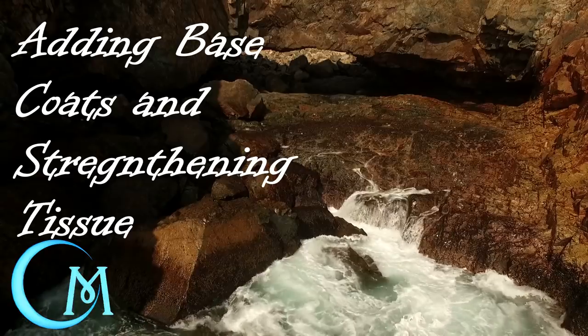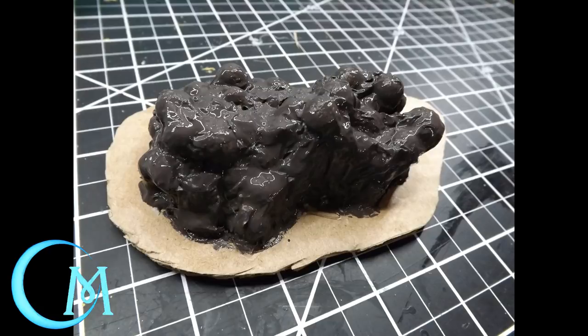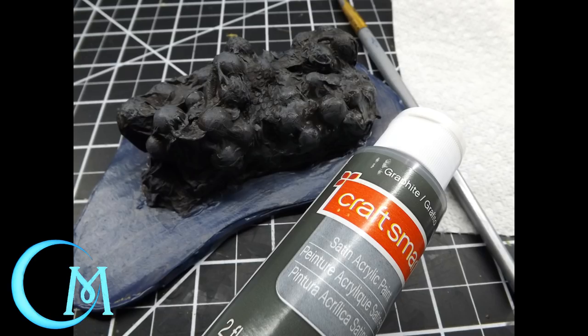Now we're going to move on to getting the paints onto these pieces. First, make a mixture of Mod Podge, burnt umber, and pavement — mix them together and paint the rock on your piece. Then make a mix of a deep navy color with Mod Podge and paint that on the double corrugated cardboard. Let those dry completely before moving on. Once everything is dry, use a granite gray with a chisel tip brush and go across the rock — not quite a dry brush, a little more heavy-handed — to start bringing out the textures.